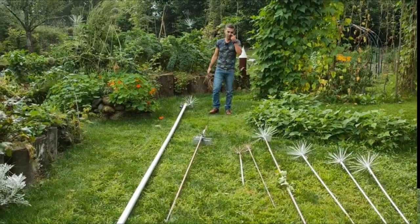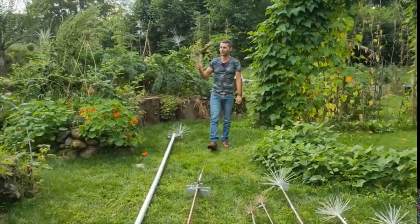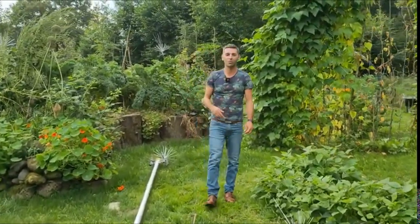There are different ways to create antennas — more or less perfected. This is used in electroculture.